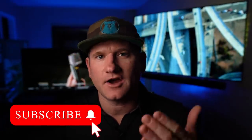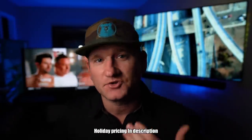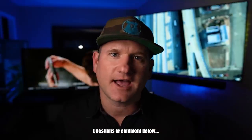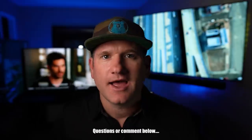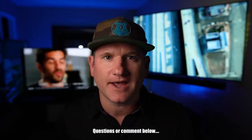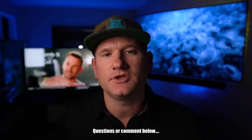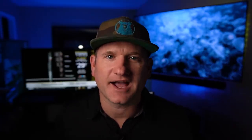Make sure you smash the like button if you find the video worthy, and subscribe to the channel — especially if you want to know what the best TVs are and when they go on sale. Comment or ask questions below; I'm very happy to help with your buying decisions. Now let's get into the box.